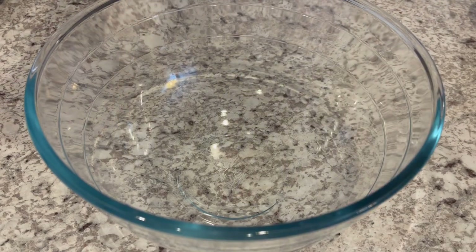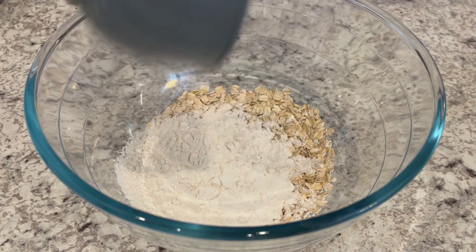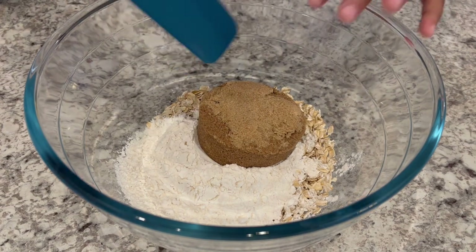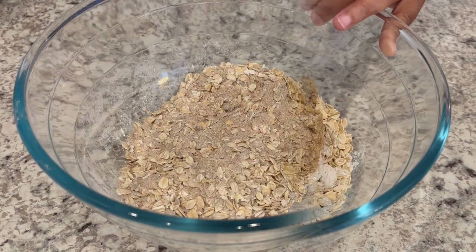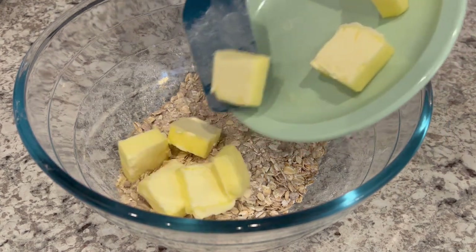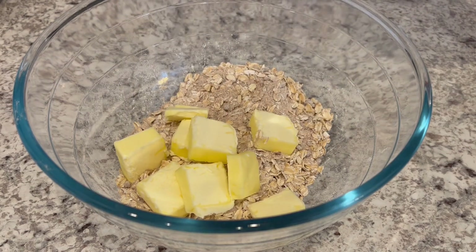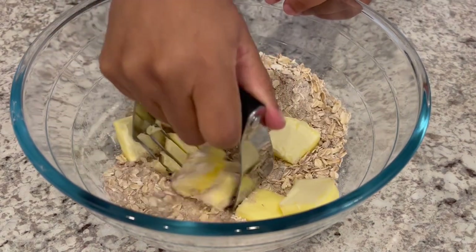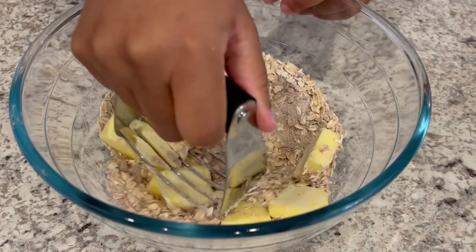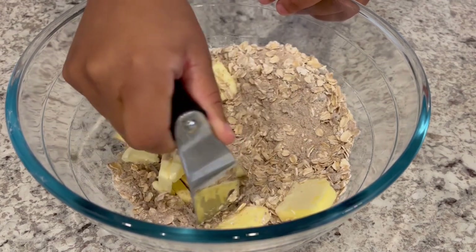Now let's work on the crunch portion. I've poured in my oats, my flour, and my brown sugar, and I'm just going to give this a stir. I've got my dry ingredients all combined. Now I'm putting in my cold butter and I'm going to use a pastry blender — or you can use a couple of forks or even your fingers — and just mix the mixture until it's crumbly.